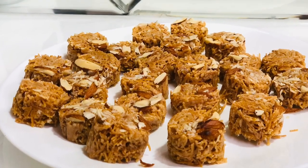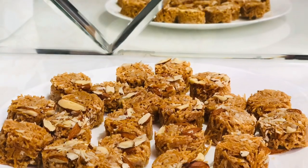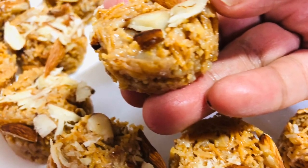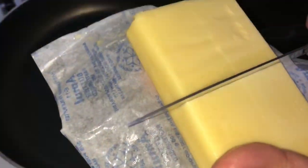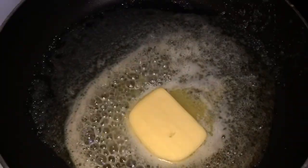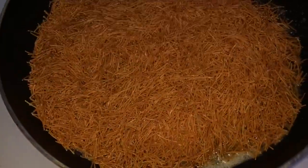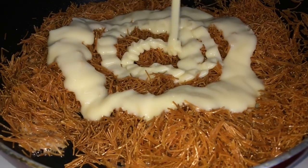Hi, assalamu alaikum, welcome back to my channel. Today we are going to see how to make vermicelli bites. If you're new to my channel, welcome — make sure to subscribe and click that notification bell. Take a pan, add 50 grams of butter, add 200 grams of vermicelli and mix it. Now add 1 cup of condensed milk and mix well.